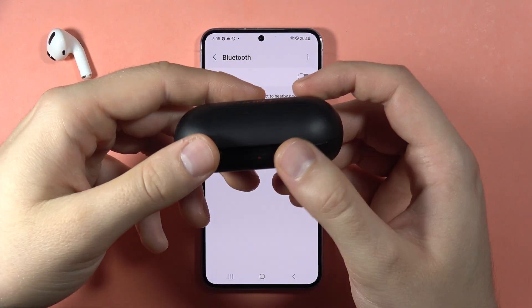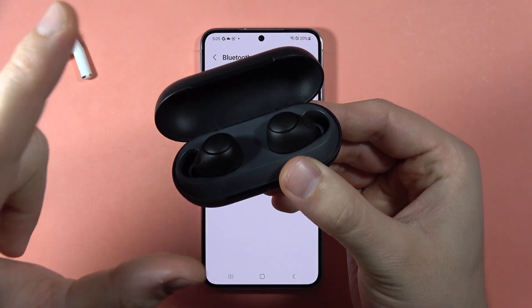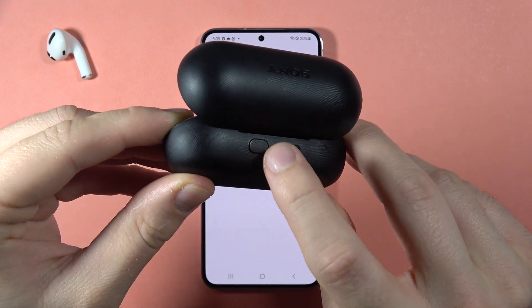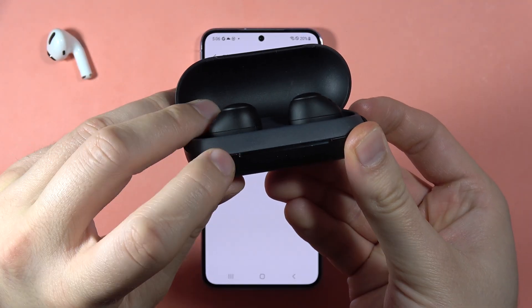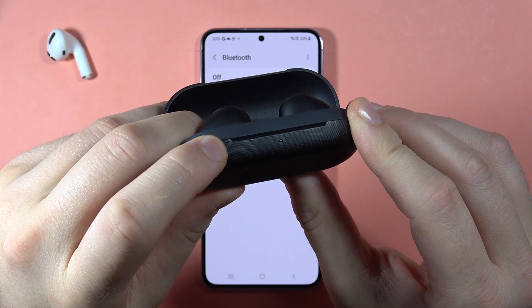In this video, I'm going to show you how to enter the pairing mode. We have to put both earbuds inside the case, then open the charging case. Locate the back button and click and hold on it, then look for the indicator — it will start blinking blue.